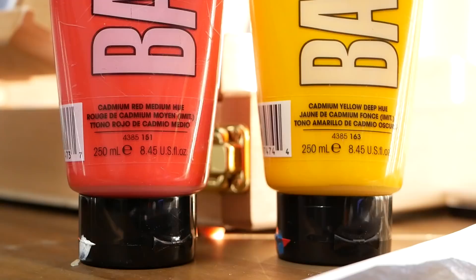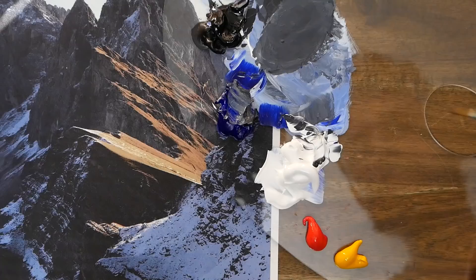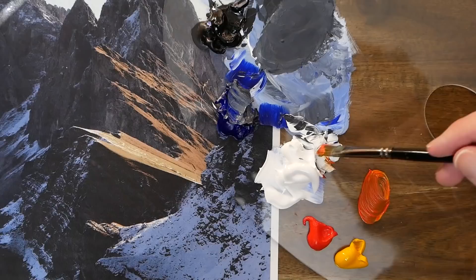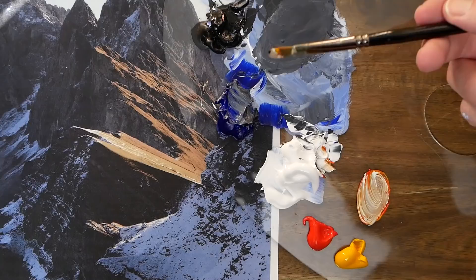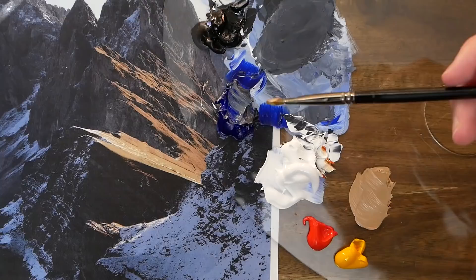With that I'm now going to grab some cadmium red medium hue and some cadmium yellow deep hue to incorporate some warmer values, using our nice little filbert brush. You can see the rock on the mountain where the sun is hitting it — it's nice and warm. I'm grabbing an even mixture of yellow and red, then an even mixture of that with titanium white, and then the smallest tint of mars black.